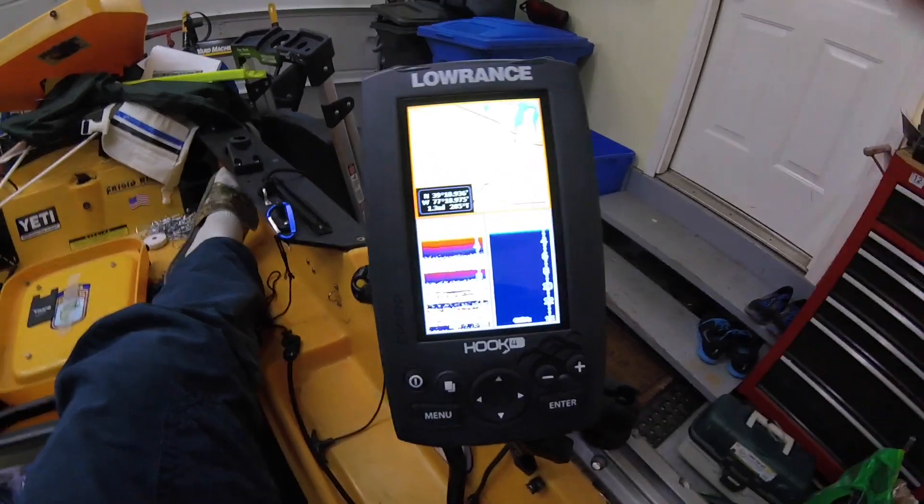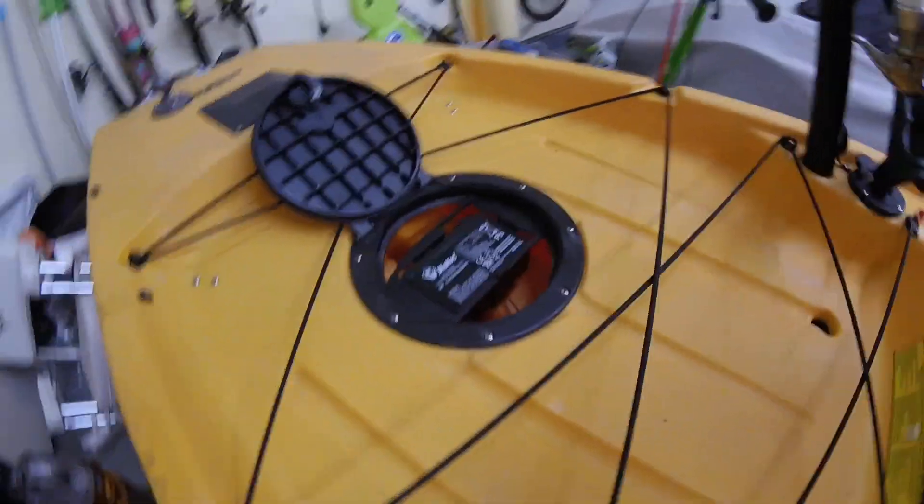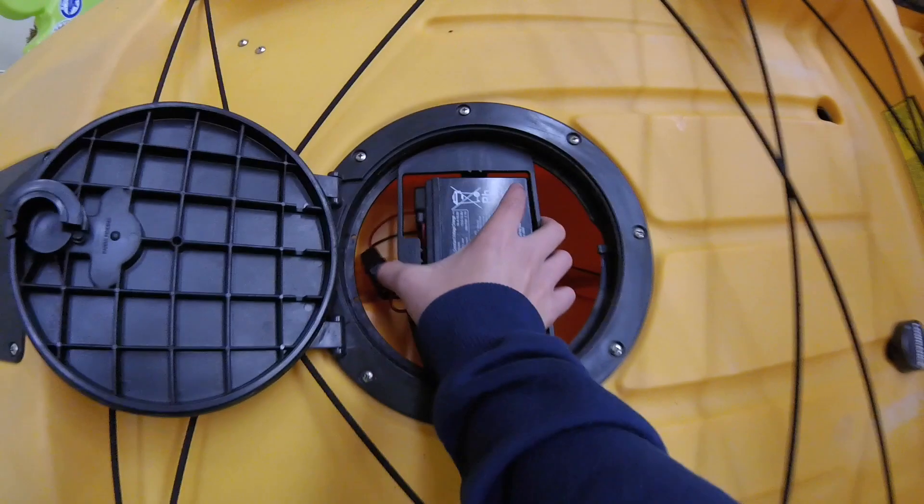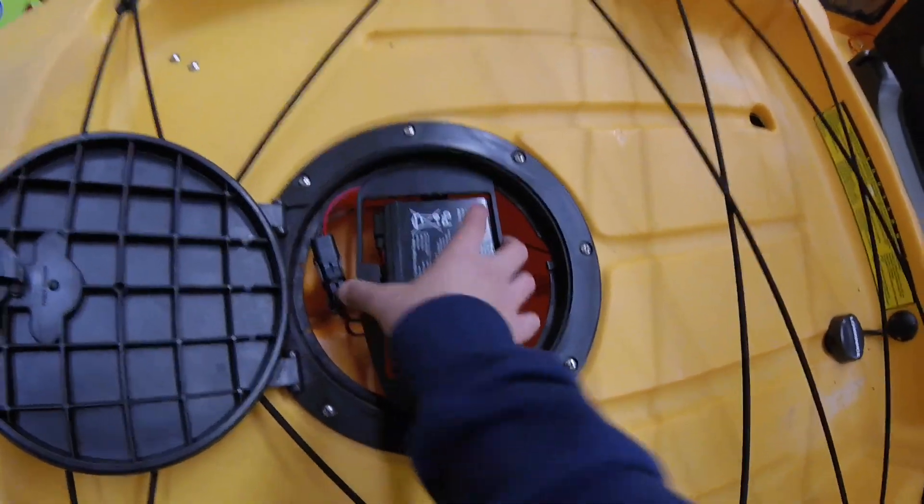So now let's check out the ways I've installed the battery system. It's a Hobie battery kit — 12-volt battery, and it's fully removable. Then I just have my battery wires running down through here. I have my transducer wire running to my fish finder.